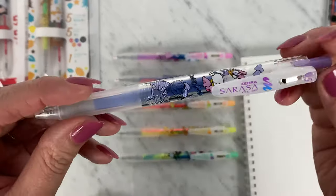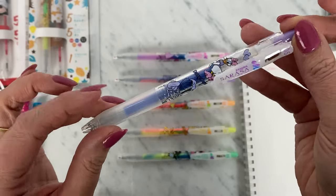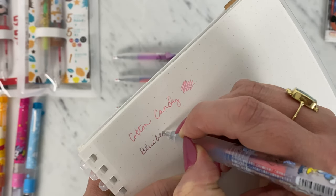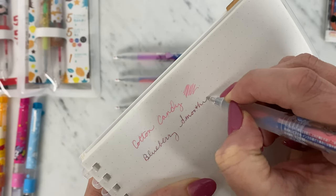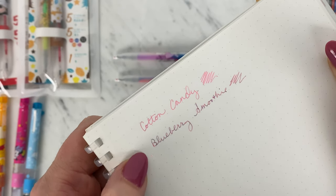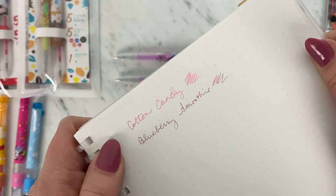Now we'll do the Blueberry Smoothie, which features Daisy and Donald. Another great ink color, even for everyday use. This one is showing right now a pretty great marbled effect between the pink and blue, coming out nice and purpley at times, which is really cool.